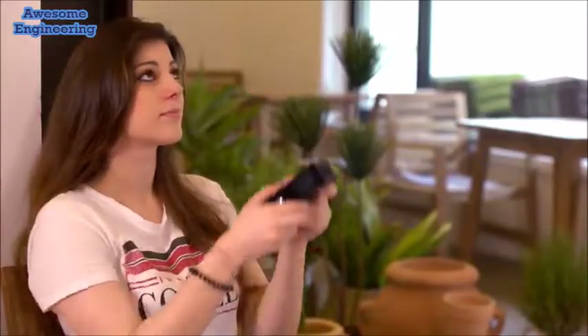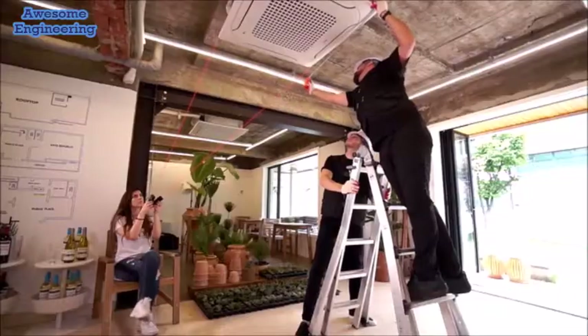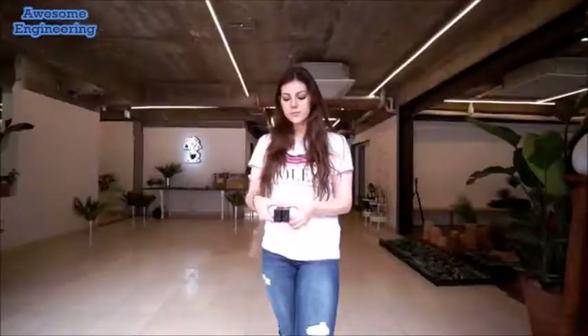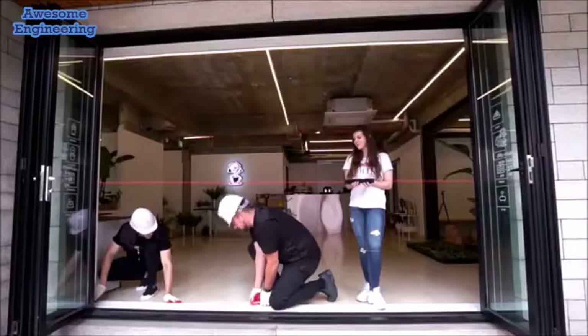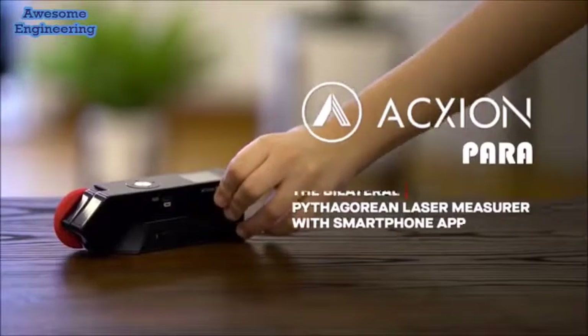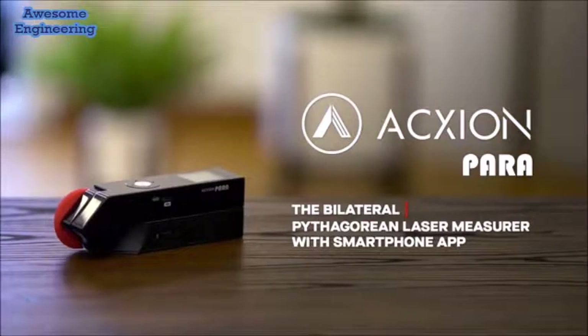Are you still measuring in risky situations? Do you still need someone to help you measure lengthy distances? How do you measure objects that cannot be measured by an ordinary tape measure? Here is a new way of measuring. Introducing Axion Para.